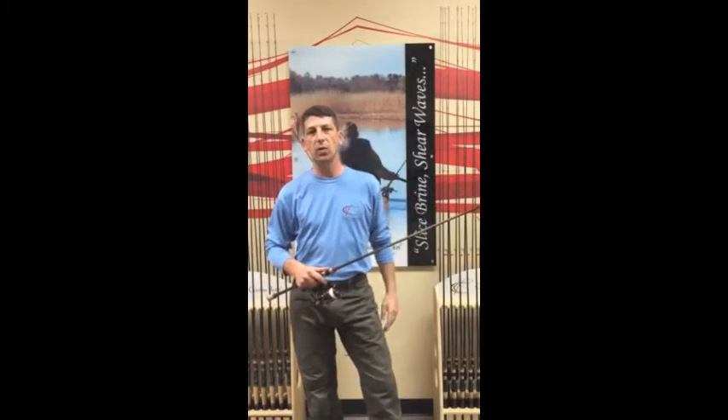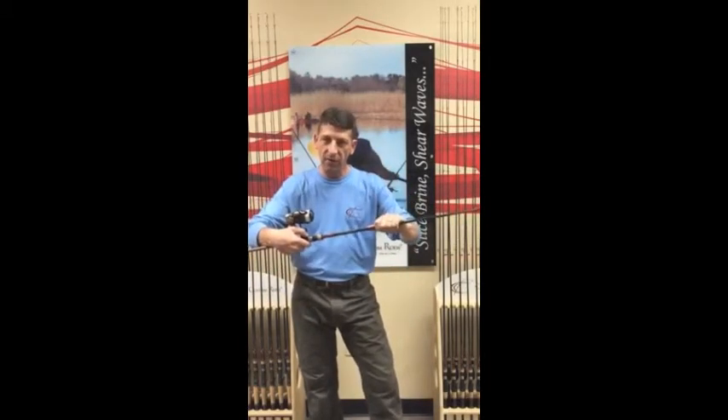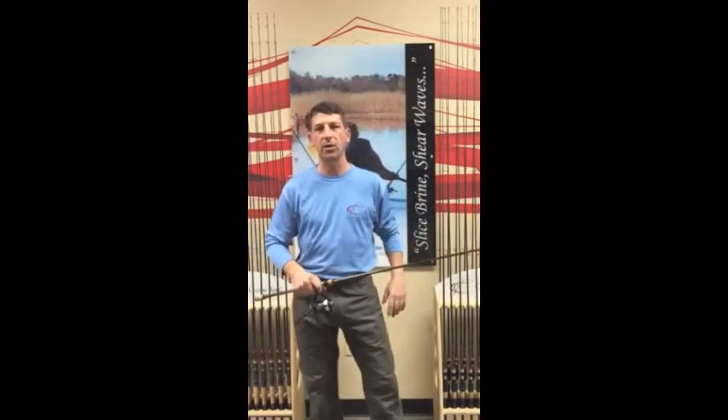Now the heart and soul of the 7'3" fishing rod is our Cajun fiber extreme rod blank. Just like we tell you on the tagline — it ain't your granddaddy's fishing rod, it's better than your granddaddy's fishing rod. It's lighter, it's more sensitive, it's more power.